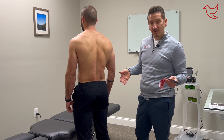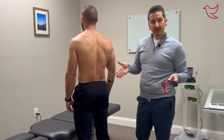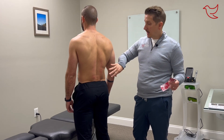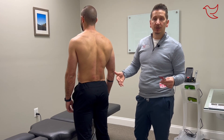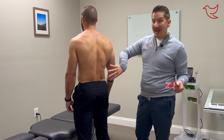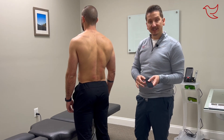This is probably the last thing we might do in the office for you during your visit. You come in, we've already done the exam, we've done some manipulation, some soft tissue work, some exercise — or maybe it's right before the exercise — and now we are ready to send you home.